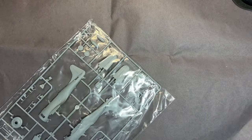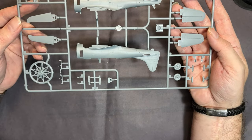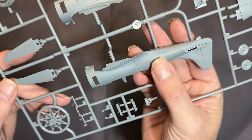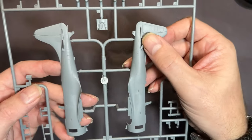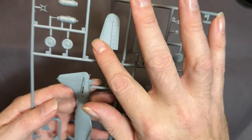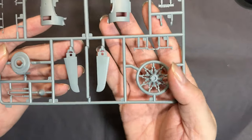Moving on to the plastic parts - some of these I can open up and some we'll have to look through the bags. This first bag has the fuselage, tail, bomb, and the engine. Running my fingers over it - I hope you can see that - it's got some really fine recessed detail and some lovely raised rivets all over the panels. Same on that side and on the tail.